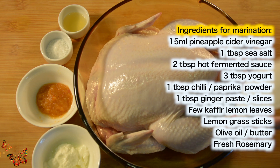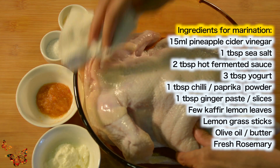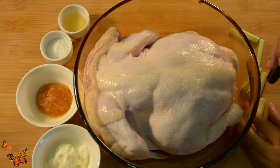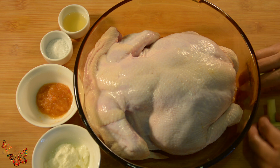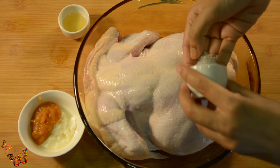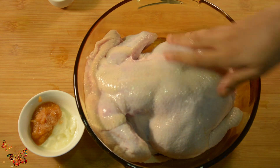I am using a big chicken, around 2 kilos. We will pat dry the chicken first. I am going to make this chicken full of lime flavor, so we will use lemongrass — smash and cut into small pieces. I have a fermented chili pineapple sauce which I am going to mix with yogurt and apply on the chicken. But before that I will apply salt and homemade pineapple vinegar thoroughly on the skin.